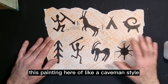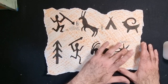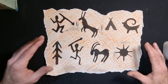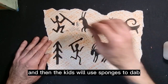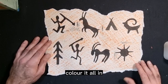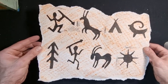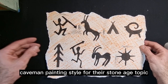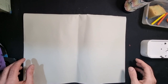We're going to be making this painting here of a caveman style — it's very simple to do. You're not going to have to draw all of those images yourself, though you will probably need to draw them first as templates. Then the kids will use sponges to dab the color onto them. They'll do the whole background, color it all in, and then use their stencils to make this really cool caveman painting style for their Stone Age topic.